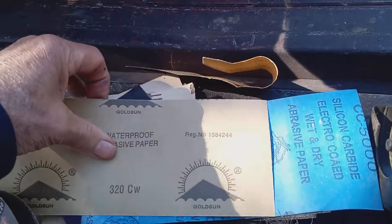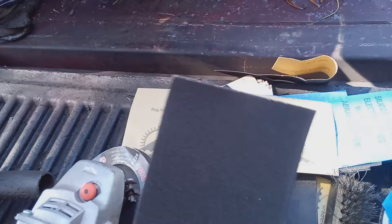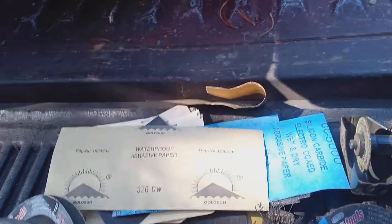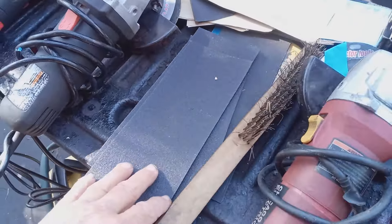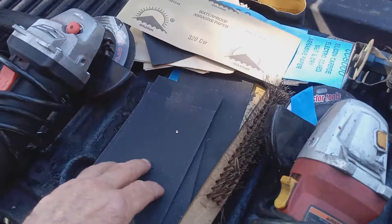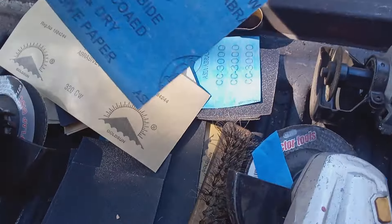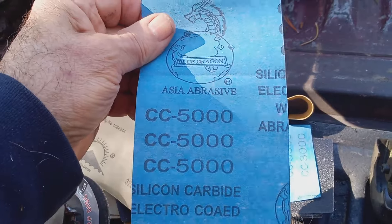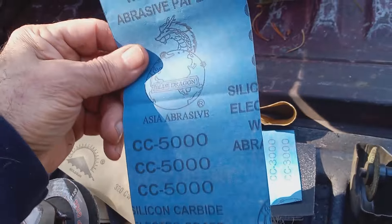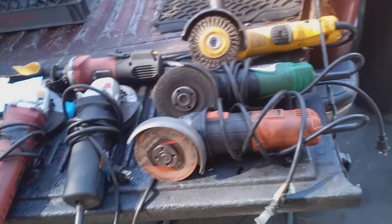I've also got various grits of sandpaper and metal sanding cloth — all different grits: 80, 320, even some 1000, 1200, 2500. There's even a 5000 here — I don't think I've ever used a 5000 on a bucket, but that's probably good for cars. Anyways, this is the whole set of tools I use.